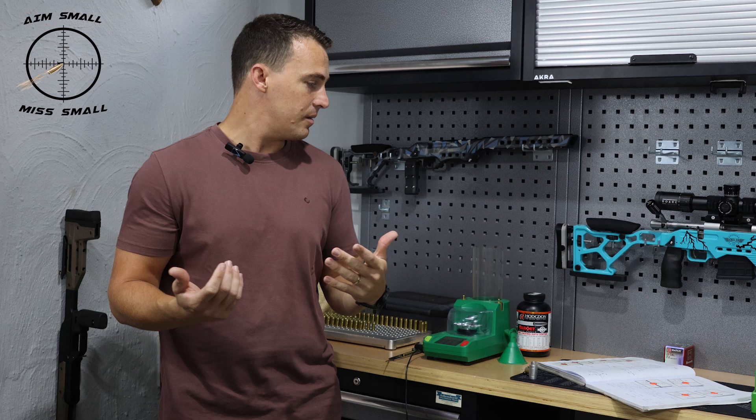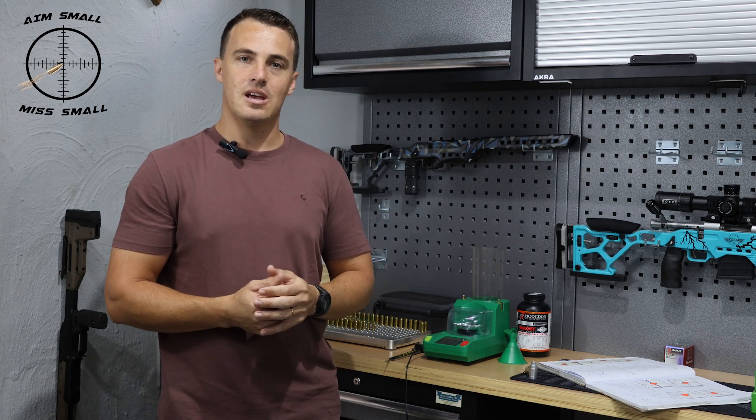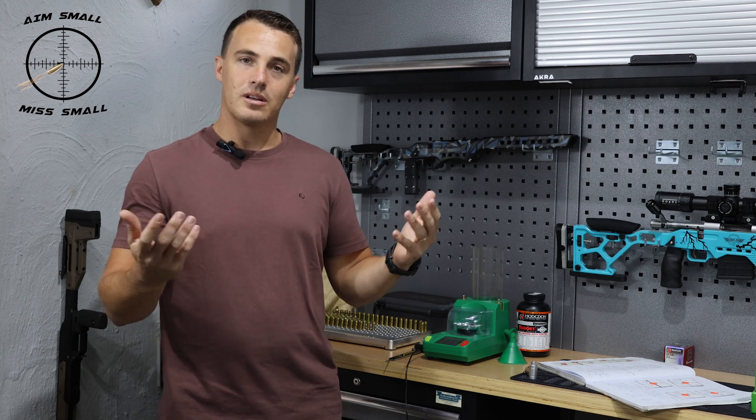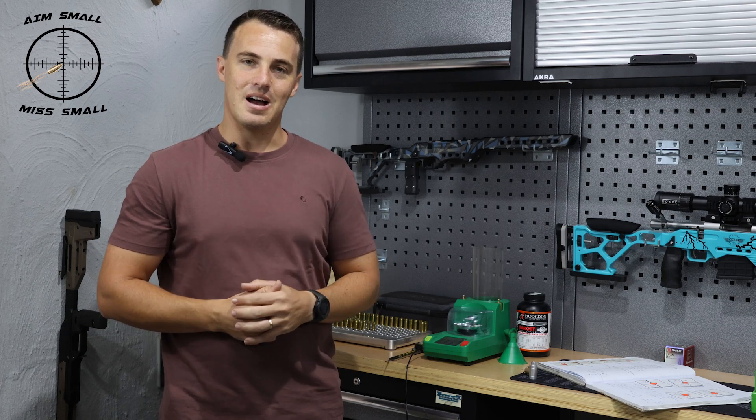Guys, I hope you learned something. This was interesting for me — I wanted to bring you on the journey while I taught myself something so you could learn too. I hope you enjoyed it. Stay tuned and we'll do a few more of these videos. Goodbye, cheers.